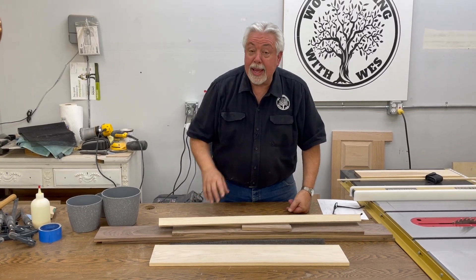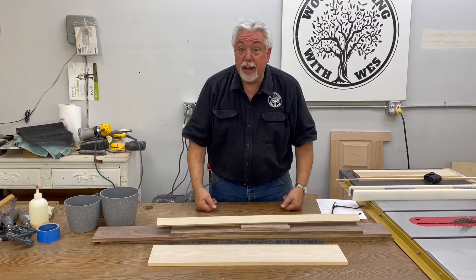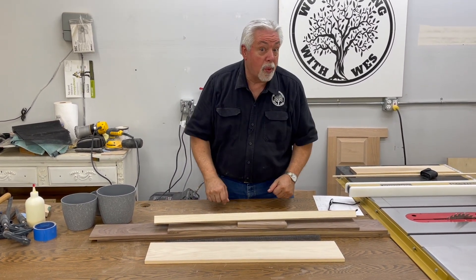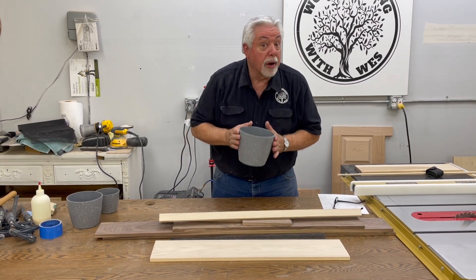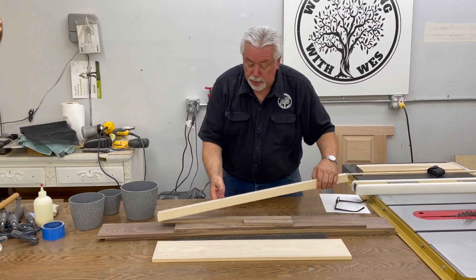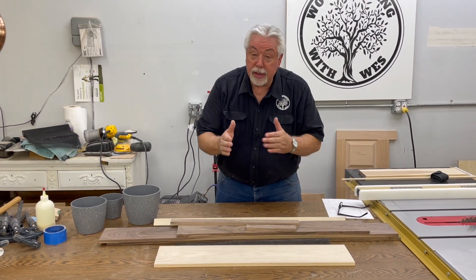Welcome back to Woodworking with Wes. Today it's Saturday and we're in my garage shop. We're going to build a fun and very practical little DIY woodworking project — little square planters for our indoor garden. We're going to use some white hickory and black walnut and make little square boxes.